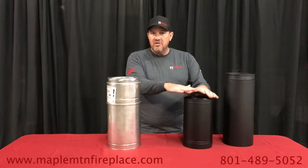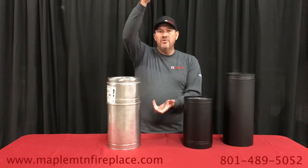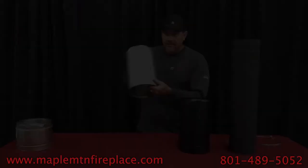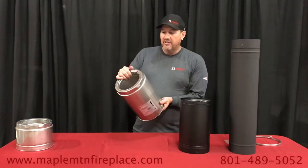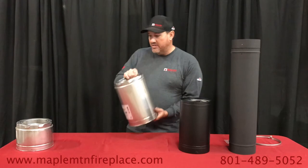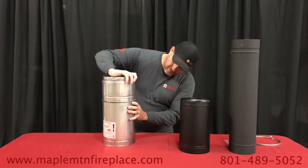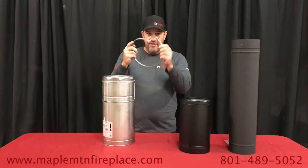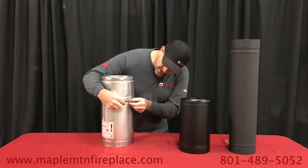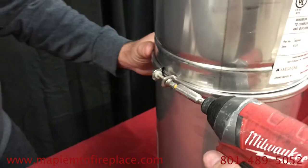The only time you need stove pipe is to connect from your stove to the chimney connector. The arrow points the direction of the pipe. The top has a nice little twist-lock connection for connecting the pipe — you just lock it in. It also comes with this band that goes around the seam with a little screw attached.